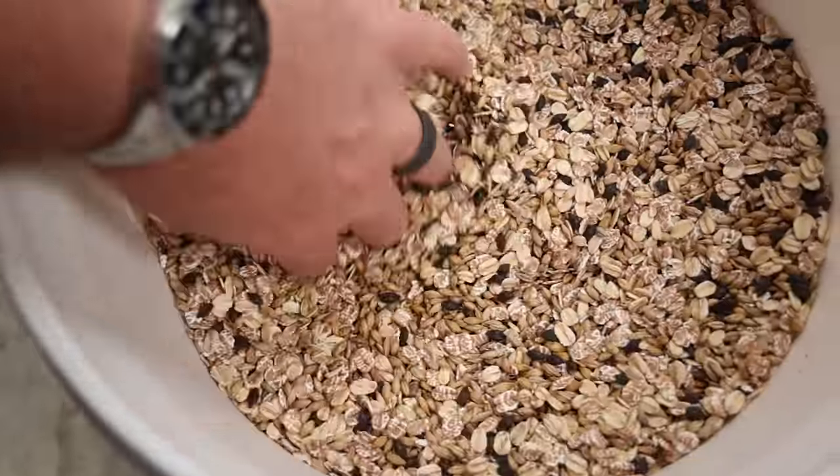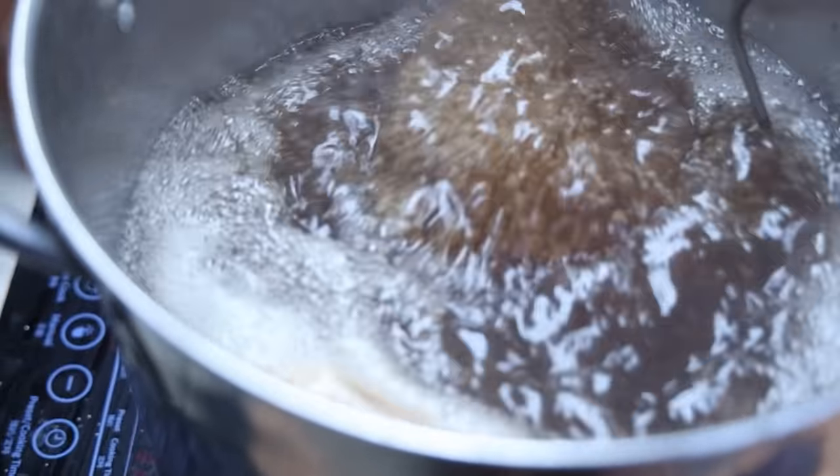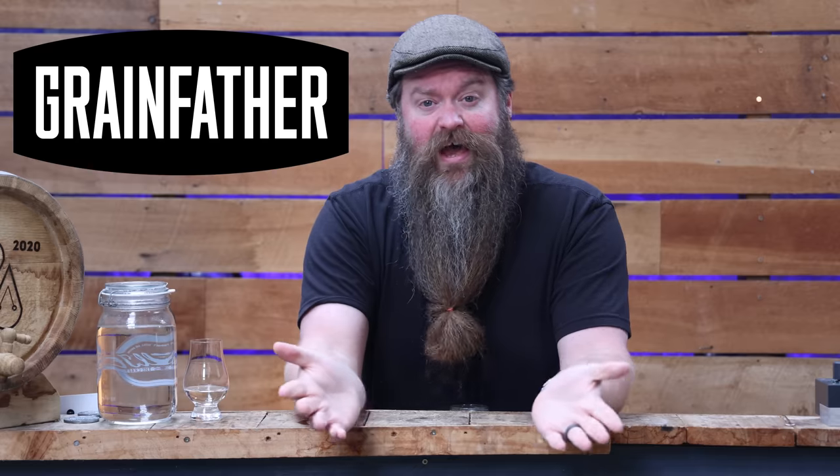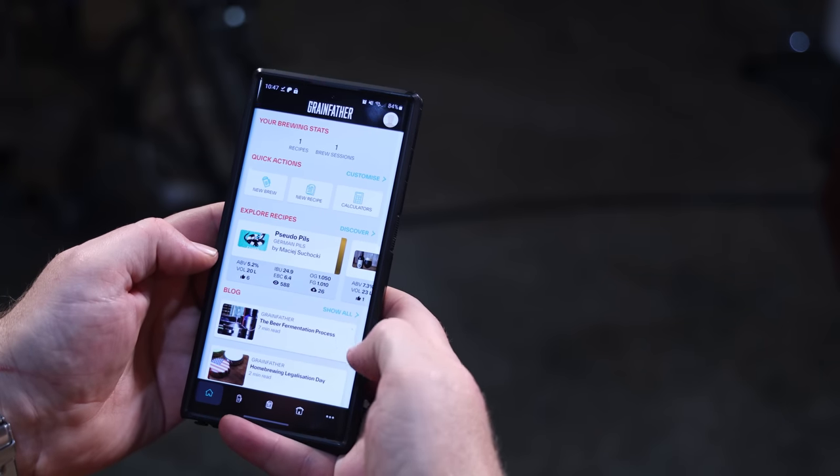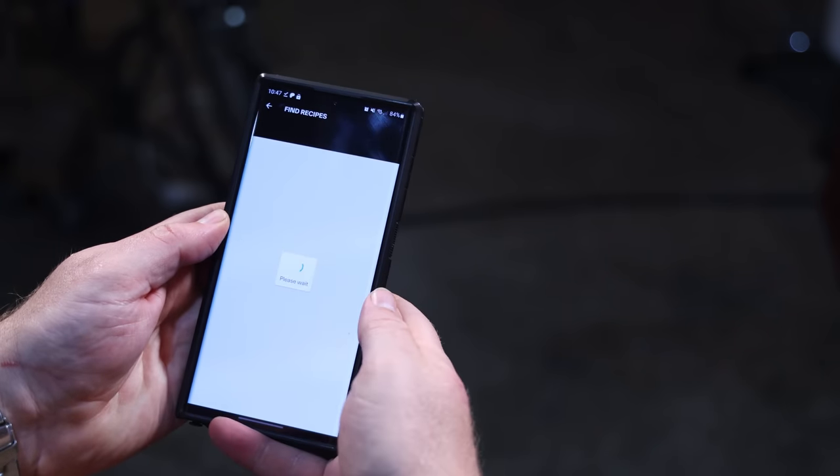I think it has an interesting mix-up of grain and specialty grain flavours paired with Belgian candy sugar and a very different yeast than we would normally use. So the first thing I need to do is find a recipe. This video is sponsored by Grainfather, so I'm going to be using their equipment and ecosystem to make it happen, but of course you can use whatever you want. I'm going to use the Grainfather app because it has a whole bunch of recipes that you can access, download, edit and brew with. It's heavily focused on beer, but for this video it obviously makes sense.